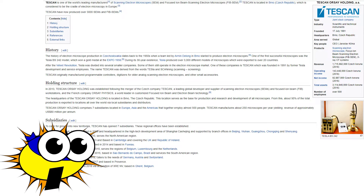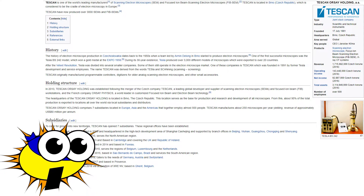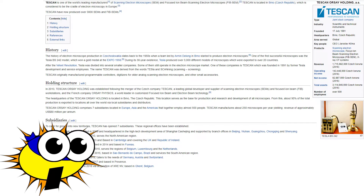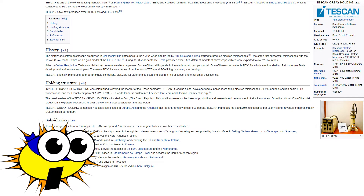Tescan began making electron microscopes behind the Iron Curtain in Czechoslovakia in the 1950s. I personally have a lot of admiration for the Czech engineering community during this time. Even under communism, they were able to turn out fantastic pieces of design in numerous different industries. However, after communism fell, Tescan was reformed and began selling its new inexpensive SEMs to the world.